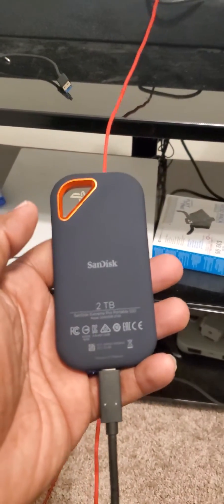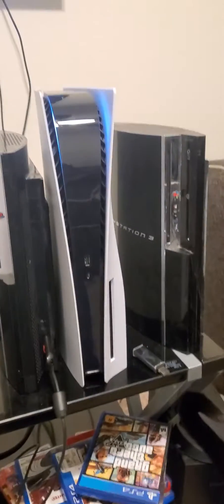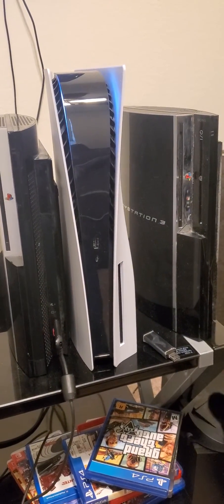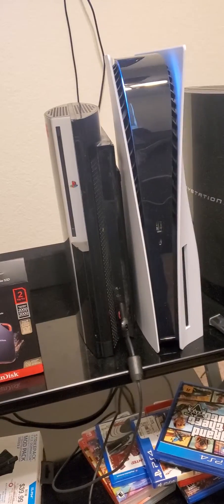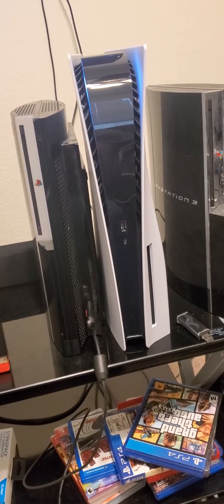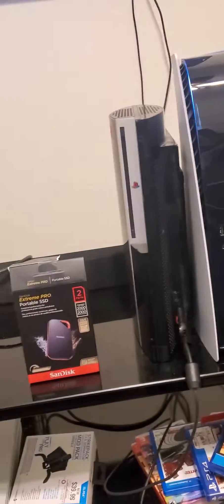Anyway, so this is a 2 terabyte SSD, so I'm going to show you how to hook it up. The PS5 is right there — it's on. Those are the two original fat model PS3s, the one that's backward compatible with the PS2. At least one is — that one is, this one's not.